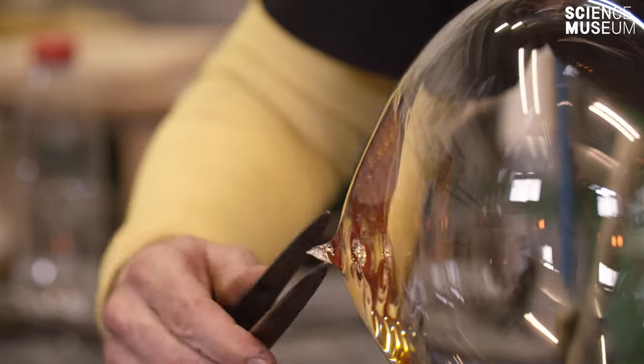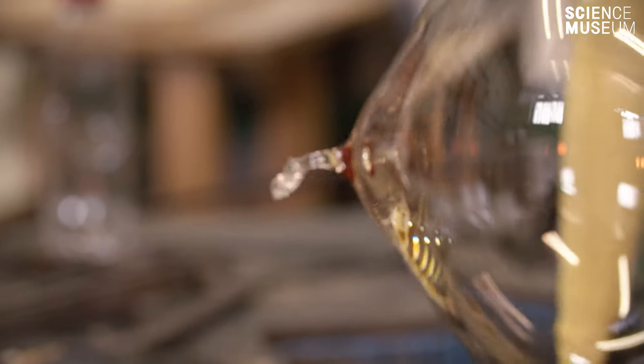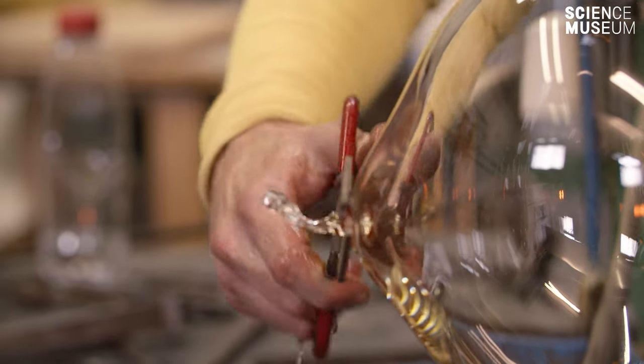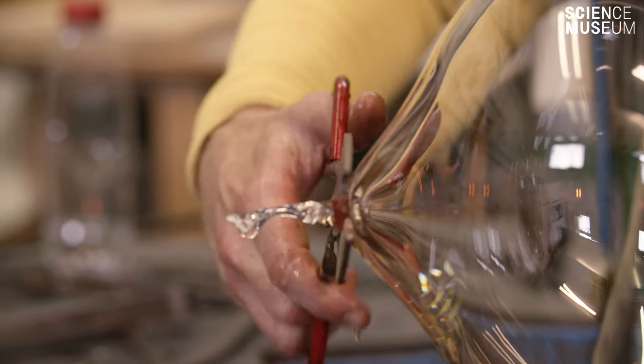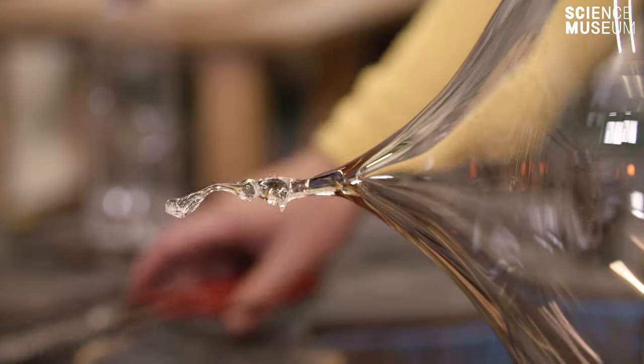In the middle of the process I create a bottleneck on the end of the bowl of the jar. To do that I use basically oversized steel tweezers — you pinch the glass and then stretch a neck part out.